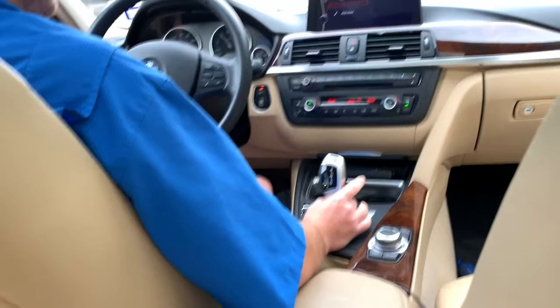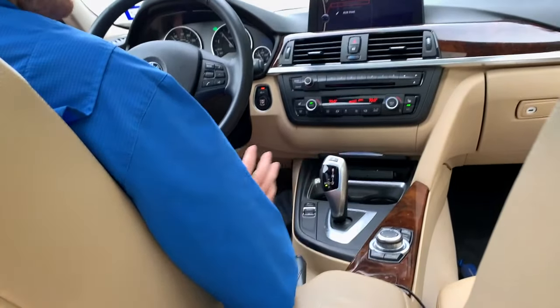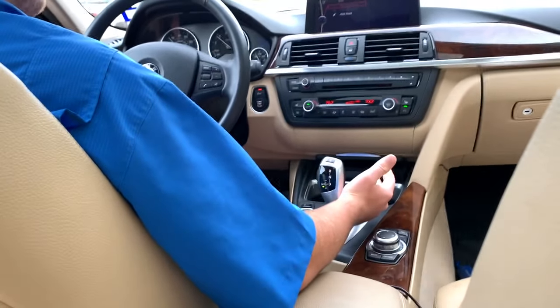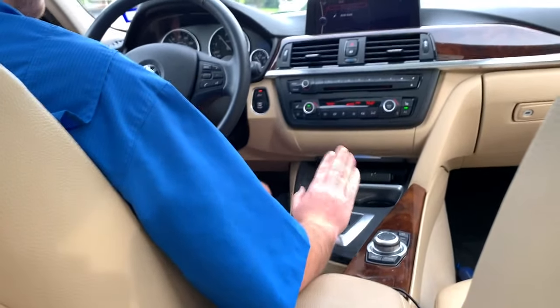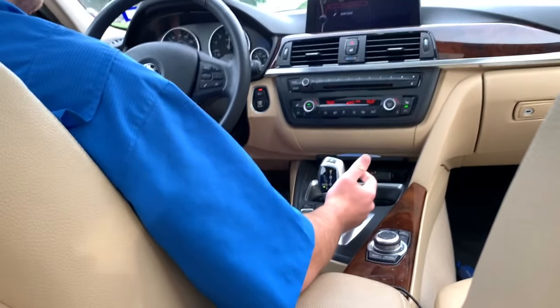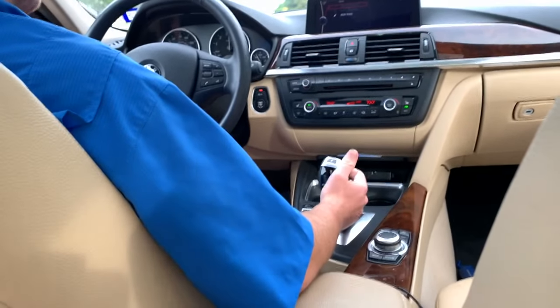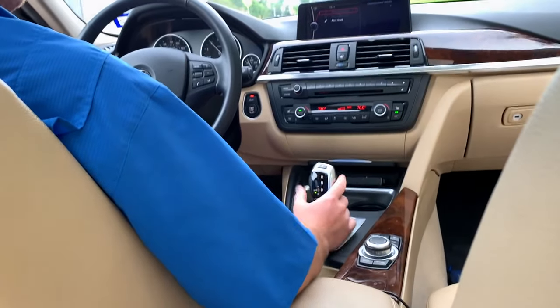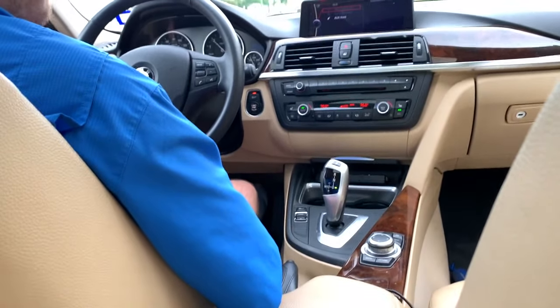So it's kind of like a joystick operation here. Once you get the hang of it, it's pretty simple. I'm in sport automatic right now — shift up and now I'm in manual mode. There's seventh, sixth, fifth, fourth gear going around the corner — shift up, there's fifth and there's sixth. And then back to normal automatic mode.